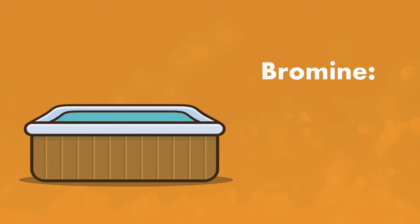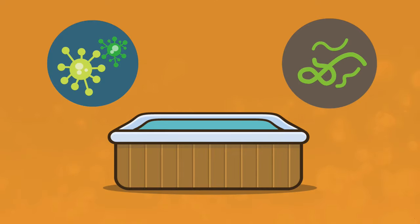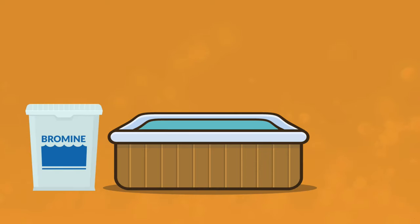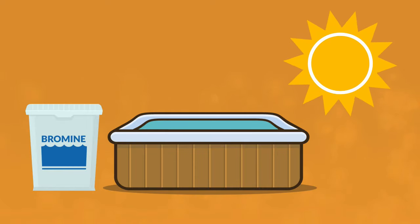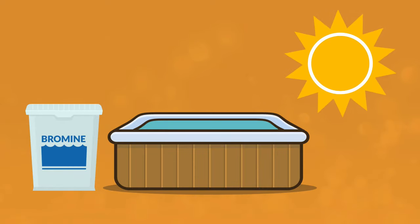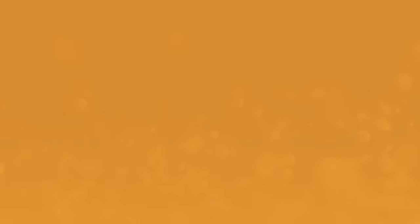The proper level for bromine is between 3 and 5 parts per million. Another advantage bromine has over chlorine is that it's more effective at killing certain types of algae. But bromine has a big drawback — bromine is unstabilized, which means that if your hot tub is outside and uncovered, the sun's UV rays will burn it off very quickly. And there's no additional chemical you can add to stabilize it the way that you can stabilize chlorine with cyanuric acid. So it's a better choice for hot tubs that are either under some sort of cover like a gazebo or indoors altogether.